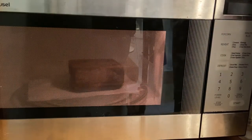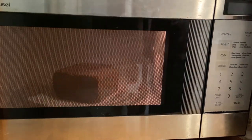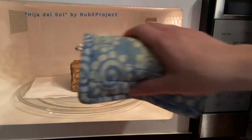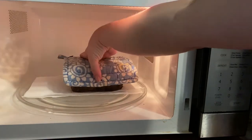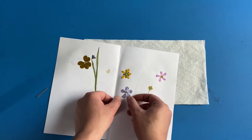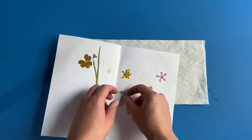Microwave for one minute to a minute and a half. If you are using large flowers, you may need to microwave for longer, 30 seconds at a time. Carefully remove your brick or tile with oven mitts or a pot holder and check the flowers. Gently and carefully peel your plants off the paper. Look for our video on what to do with pressed flowers for some ideas.